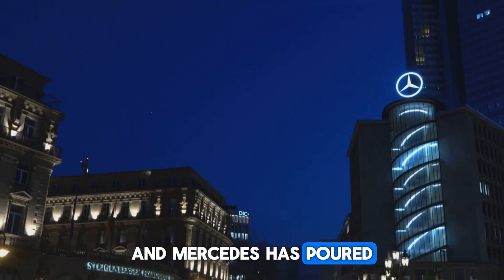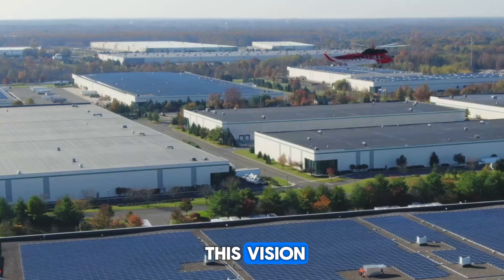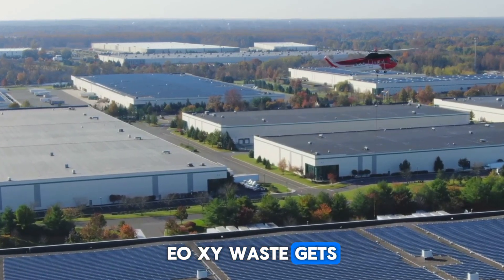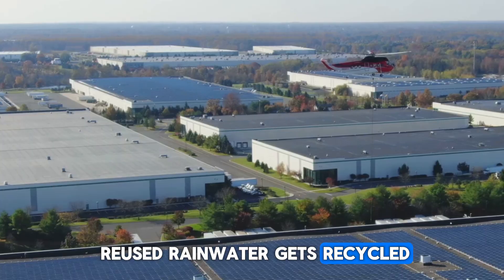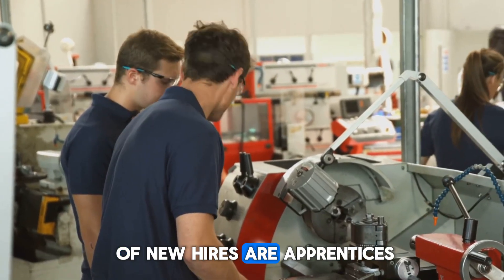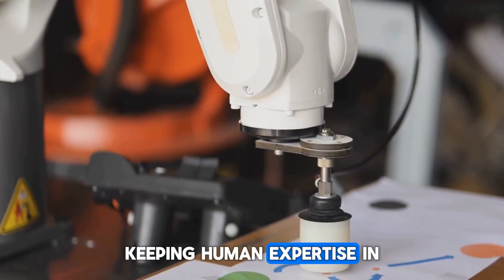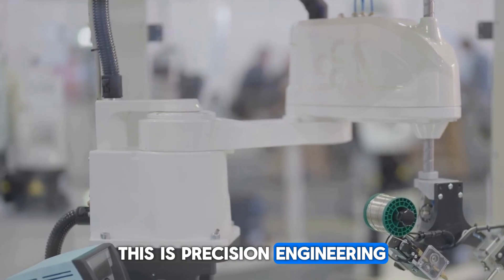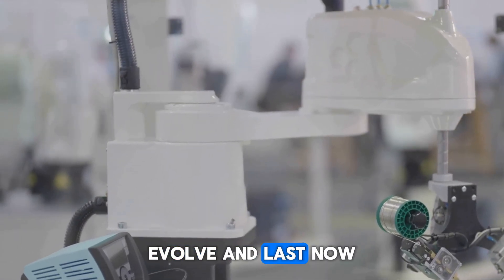Mercedes has poured hundreds of millions into this vision. Solar roofs power the factories, epoxy waste gets reused, and rainwater gets recycled. Training programs ensure 40% of new hires are apprentices, keeping human expertise in sync with the machines. This is precision engineering built to scale, evolve, and last.